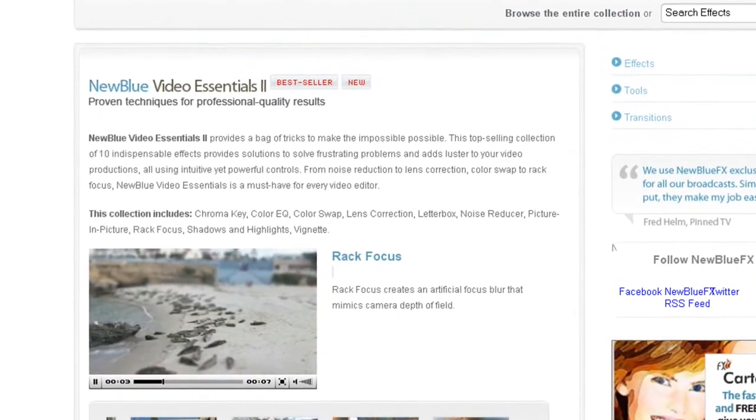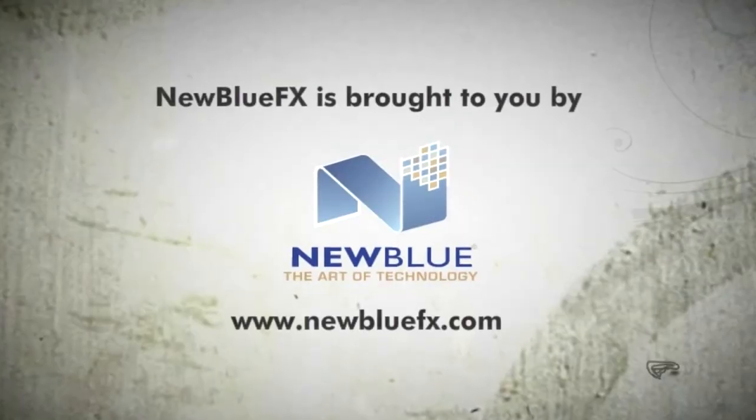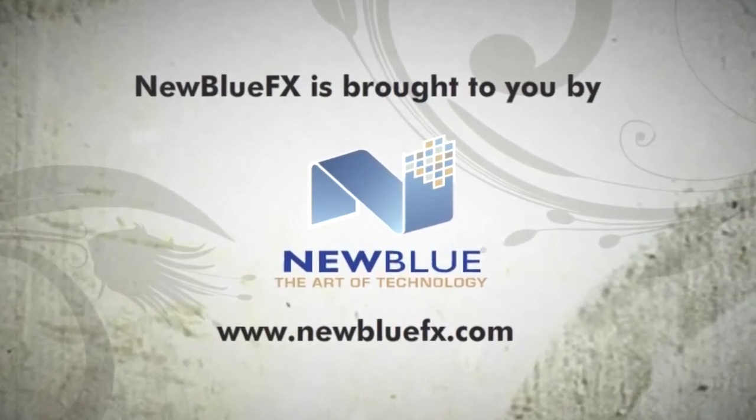This is Melissa Jordan Gray. Thanks for joining us and learning a bit more about NewBlueFX. I'll see you next time.